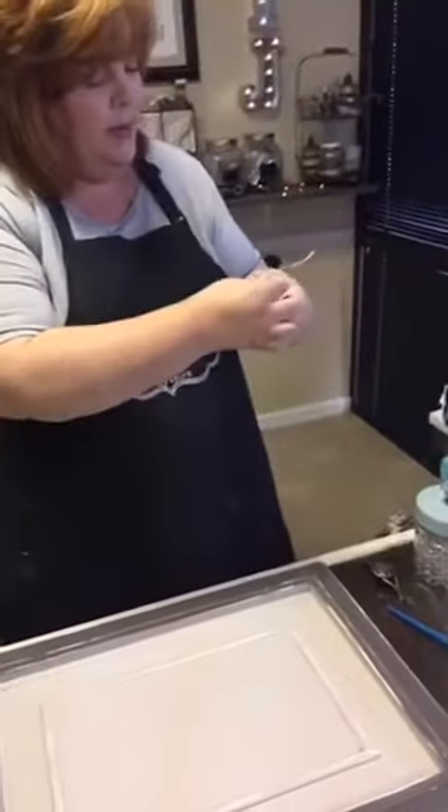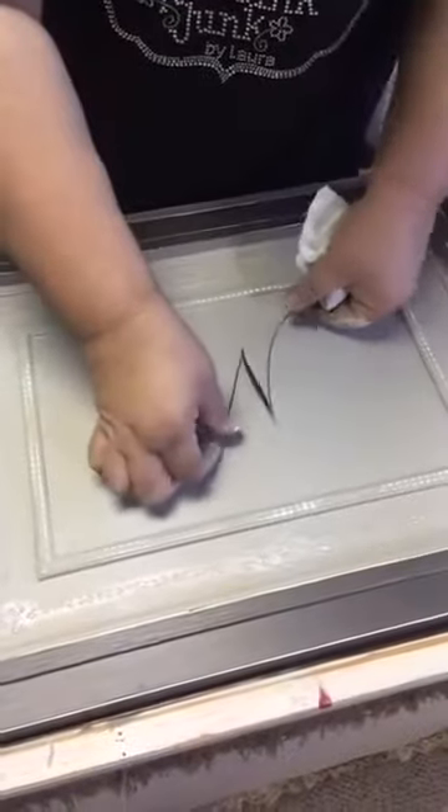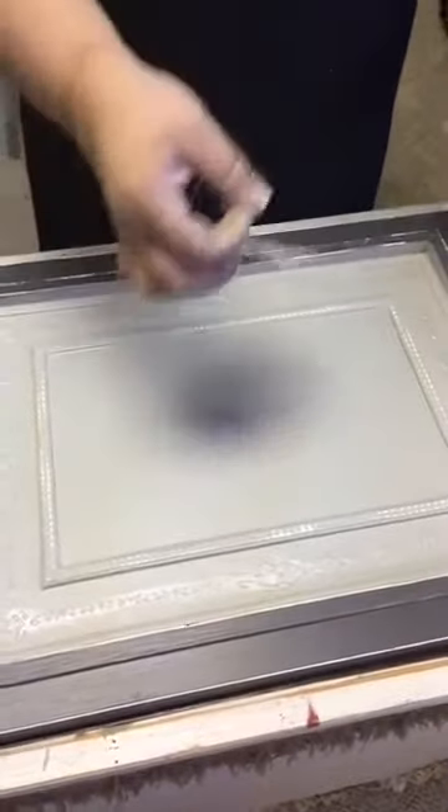The other thing you could do if you didn't want to use the metallics is go in there with dark glaze and glaze it. I'll do some glaze on one side. The other thing I'm going to do when I'm finished is put some gunk right in the middle. I don't have gunk either — the gunk's right there with the brush in it, it's stuck in the middle.